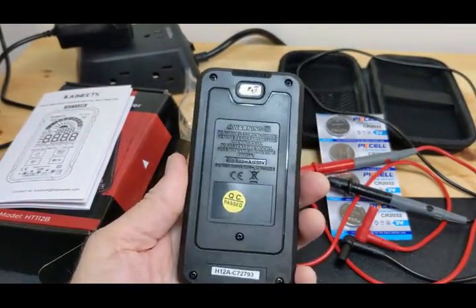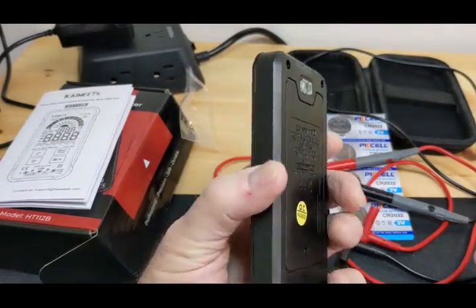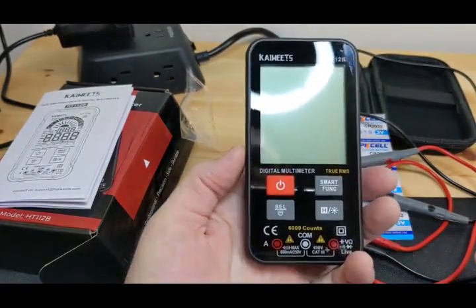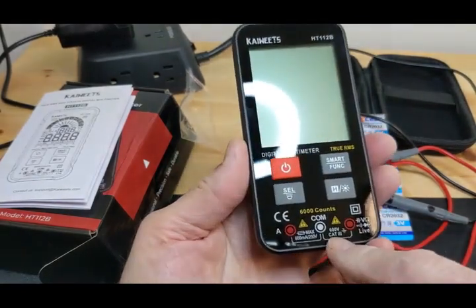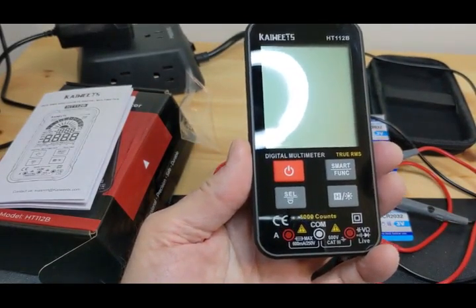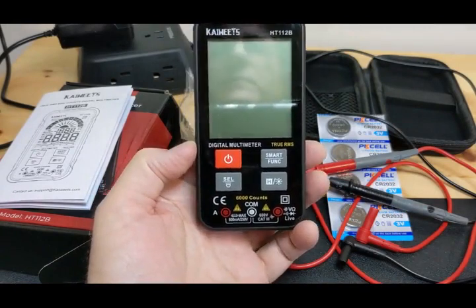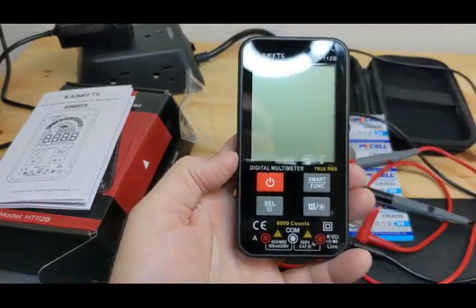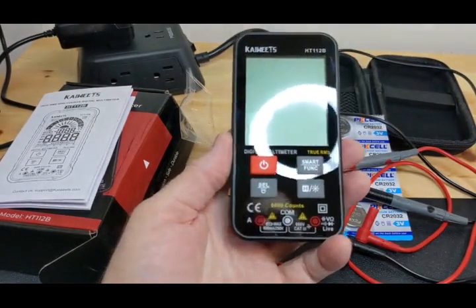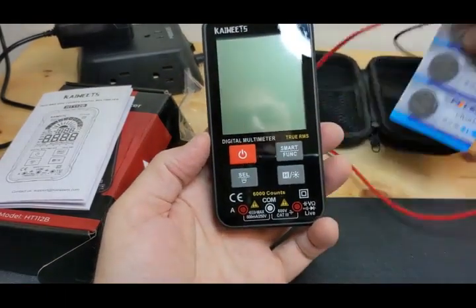It doesn't have any MOVs — metal oxide varistors — it's too small for that. It does have a PTC and it has diode protection. Would it protect you on a three-phase 8000-volt surge? I wouldn't try it. It says it's Cat 3 600 volt, meaning it's rated for three-phase line work, but I wouldn't use it for that. The YouTube contact agreed — he said it's fine for home use, 120V up to 240V.